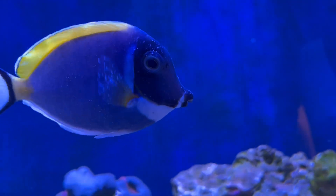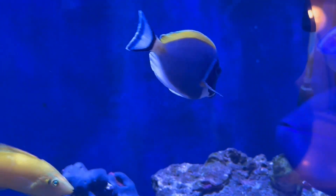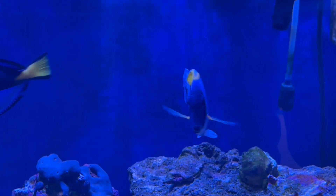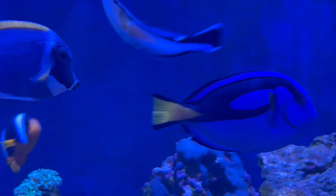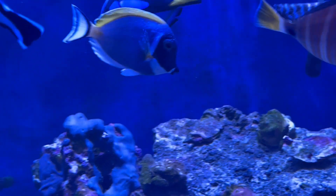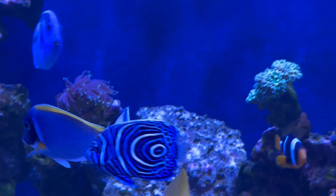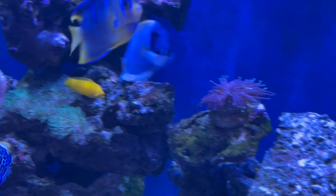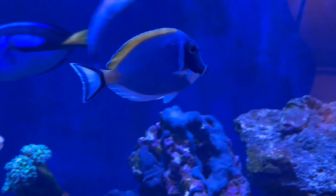I'll keep doing updates and see how we get on. That gives you a really good shot of how bad the white spot is, but it's no better and no worse. I have got a UV steriliser on here - a TMC Vecton 600 - and I'm also dosing with Polyp Lab Reef Medic. It's not eradicated the white spot but it's certainly managing it.